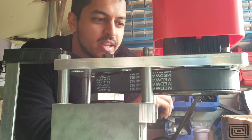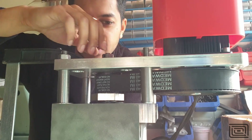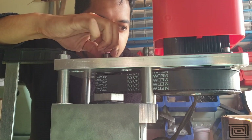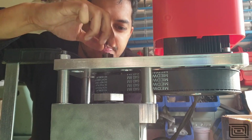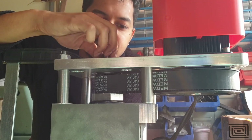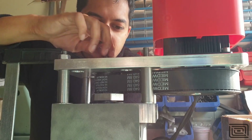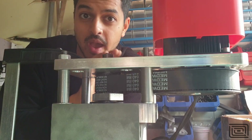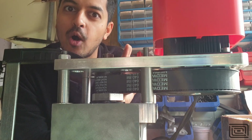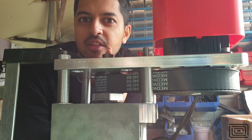The servo is off, so if I move on the spindle side you can see the belt wants to spring back — there's a little elasticity in the system related to stiffness. I'll go ahead and enable my servo drive, and give it a step input on the spindle side to see how the servo reacts.